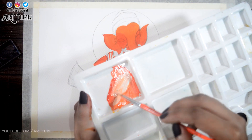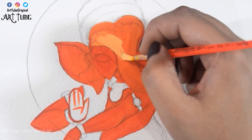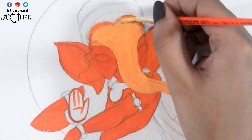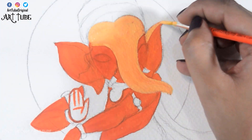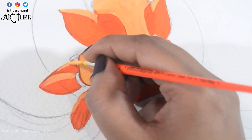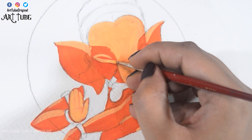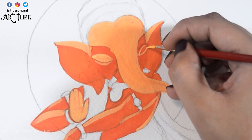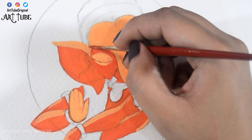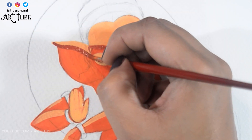Now I'm mixing white and yellow with orange color to get a lighter shade of orange and giving highlights like this.